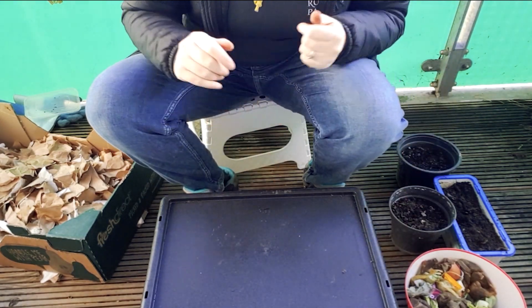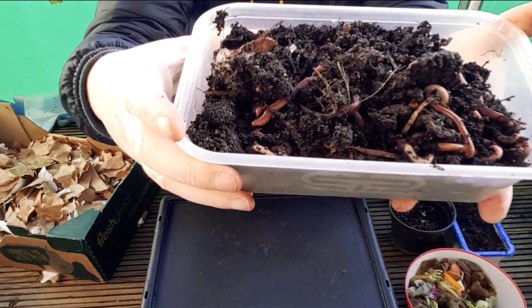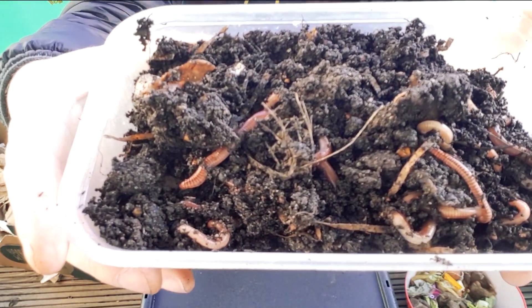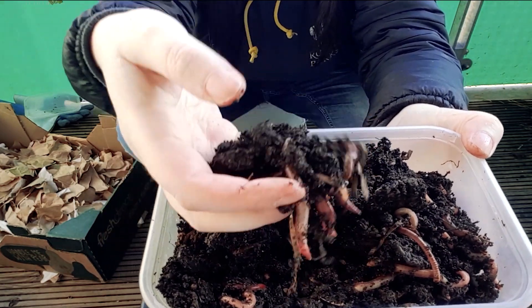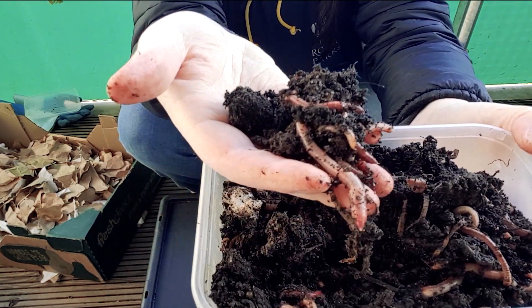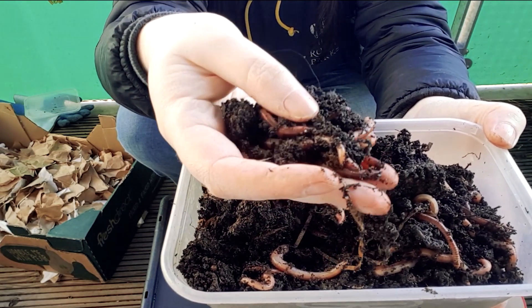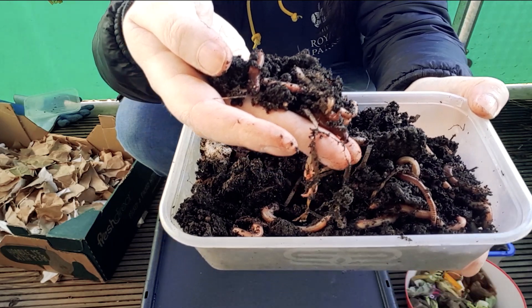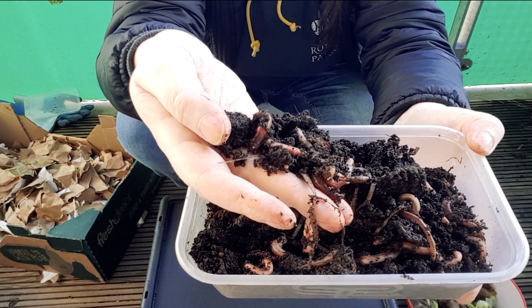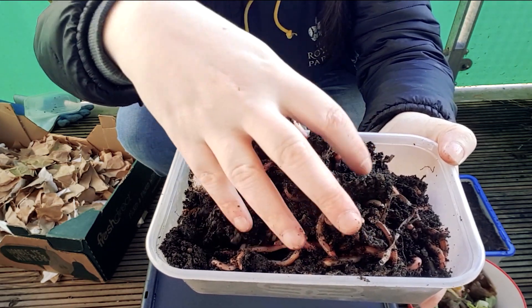You're going to need — obviously the most important thing — our worms. These are tiger worms. The worms that you find in your garden will not do the job. You need to get these worms which are called tiger worms. You can buy these online, and these worms are fantastic at breaking down food waste very quickly, so the earthworms that you have won't be as effective. So order these online.